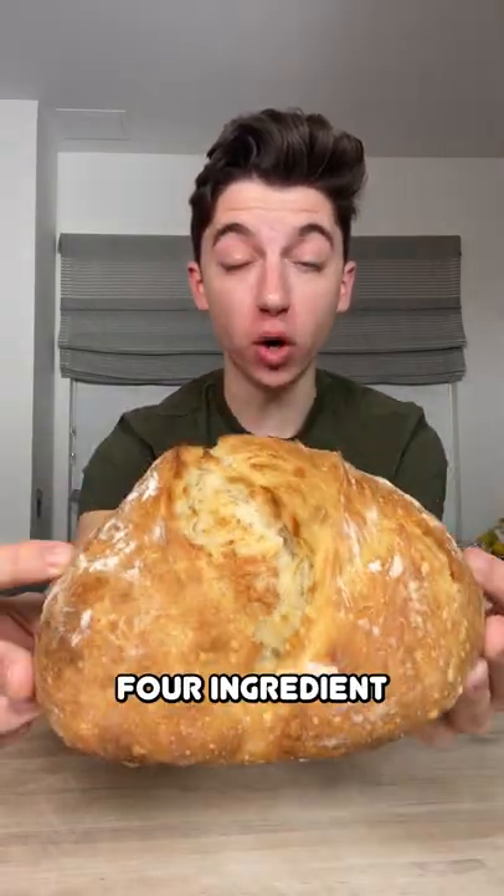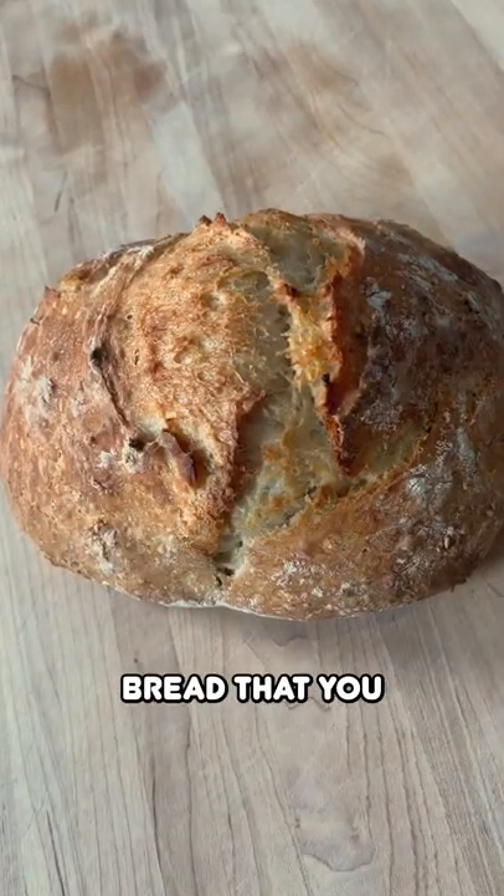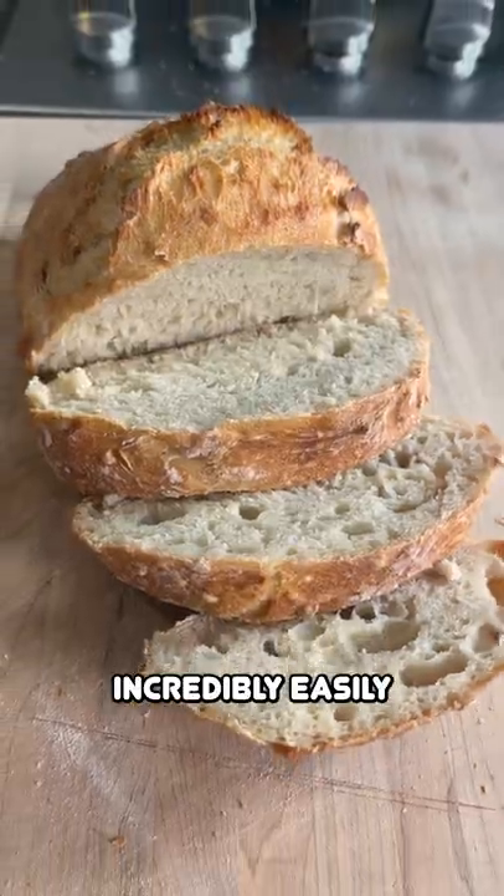Today I'm showing you how to make the world's easiest four ingredient no-knead artisan bread that you can make at home incredibly easily.